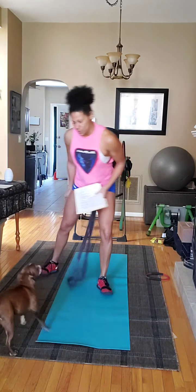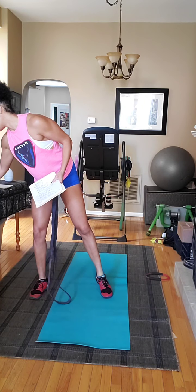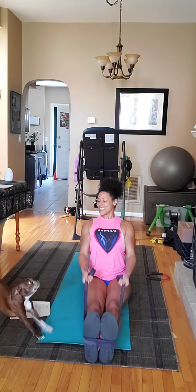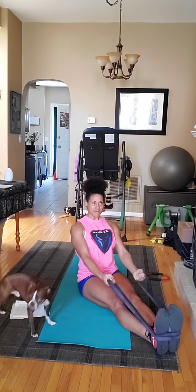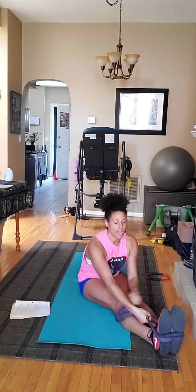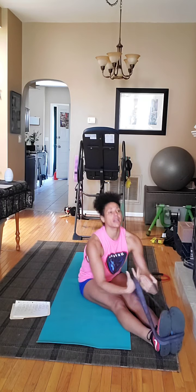Here we go. 30 seconds, 10 second rest. Let's go. We're going to take a seat, band around the feet, and we're going to pull. You're staying nice and tall and we're going to pull in here, squeezing the elbows back, shoulder blades together. Be careful they don't fall off your feet. If you have a band with handles, bring your hands closer and then really pull. Keep the core nice and tight. Pull it in.